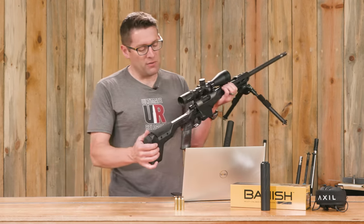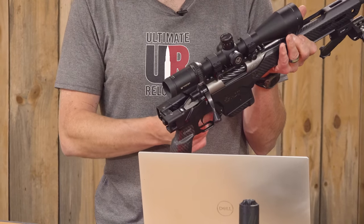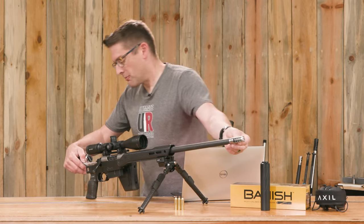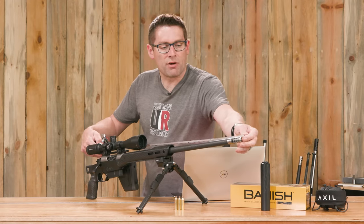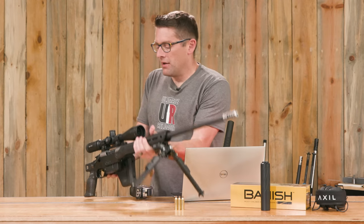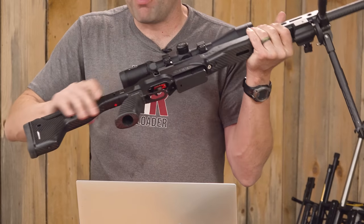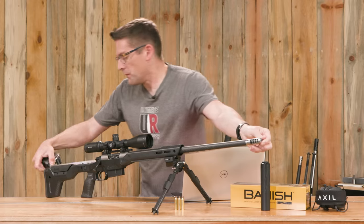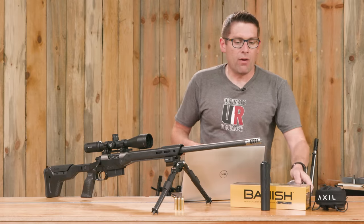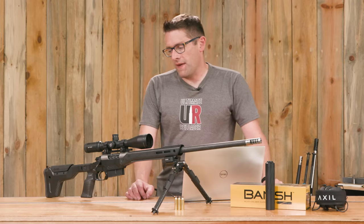I wanted to show you the folder. There's a button over here that allows you to fold it — there are two joints and then it locks. This little button pops up and locks it in place. Without the brake, we're going to be at about 34 inches with the edge of the pistol grip, and with the brake we have here, about 36 inches overall. When you want to fold it back out to its normal position, give it a good swing — that locks the button in — and that brings us up to 44 inches with the brake, and about 42.5 inches without a brake if you're running a thread protector.